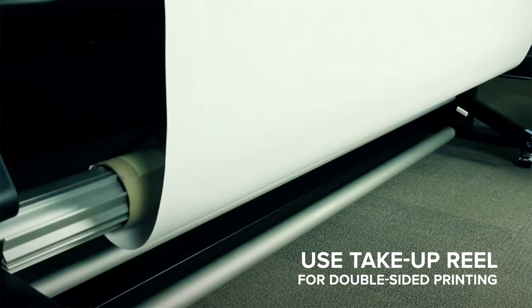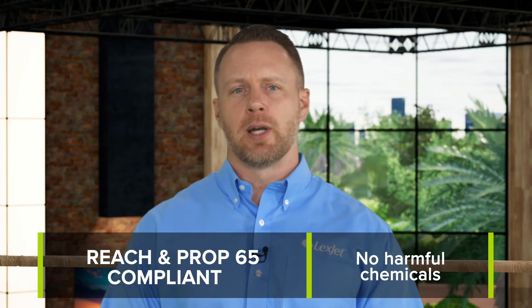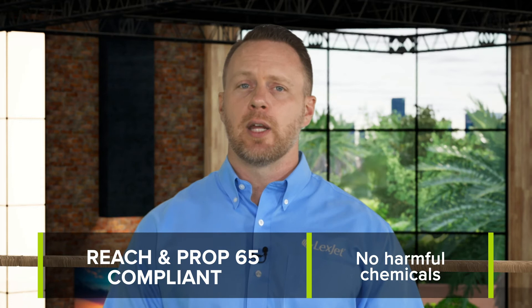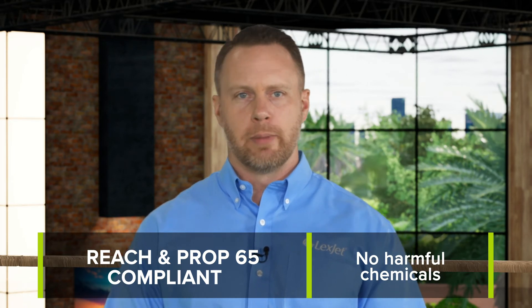We do recommend the use of a take-up reel when printing to the back side for double-sided banners. And as an added bonus, we went the extra mile to engineer HP 15 oz Prime Blockout Banner to be REACH and Prop 65 compliant, so there are no harmful chemicals for you to worry about.